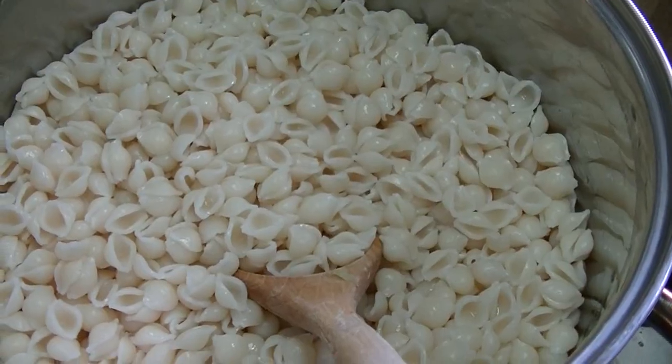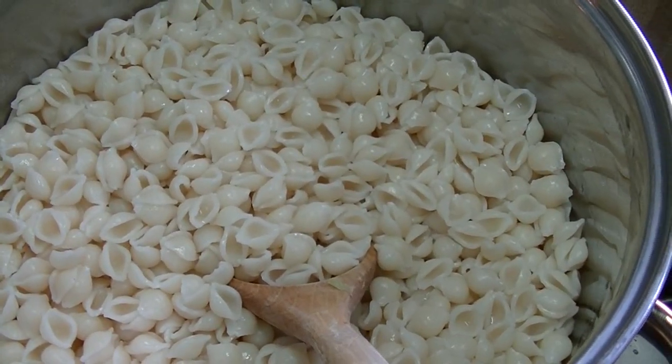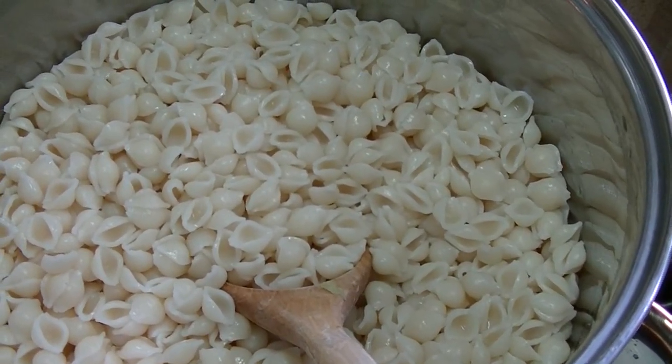We're going to have a macaroni and tuna salad for dinner, and since I've never made that for you, I'm going to go ahead and show you how I do it.